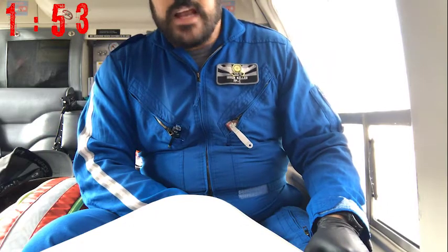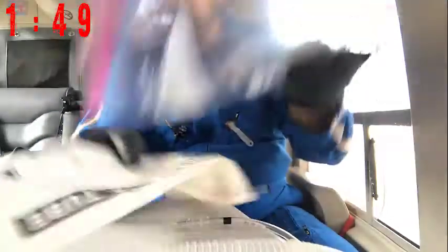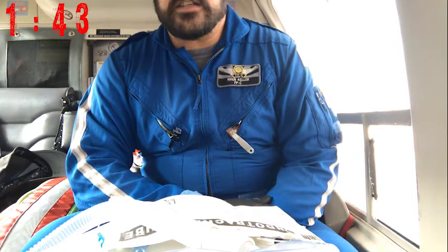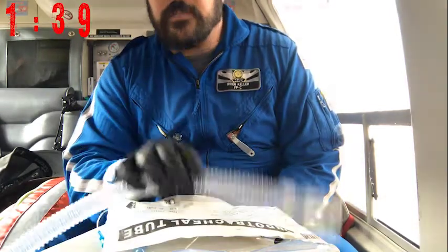I don't have a 3D printer, but I do have a lot of junk. There are some pretty cool cricothyrotomy trainers out there, but here's a quick tip on how to make one out of your leftovers.